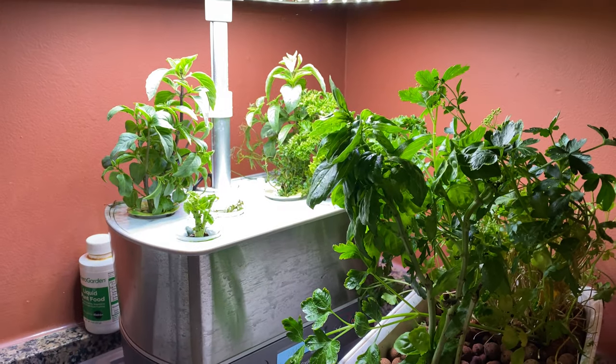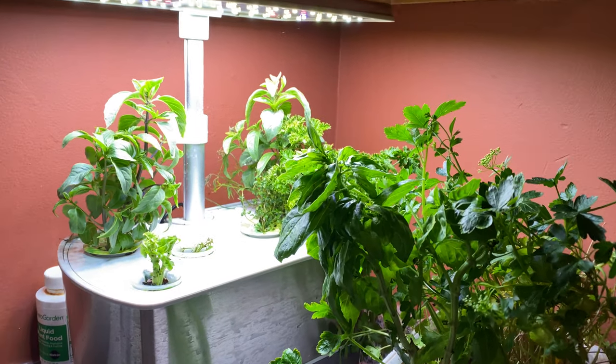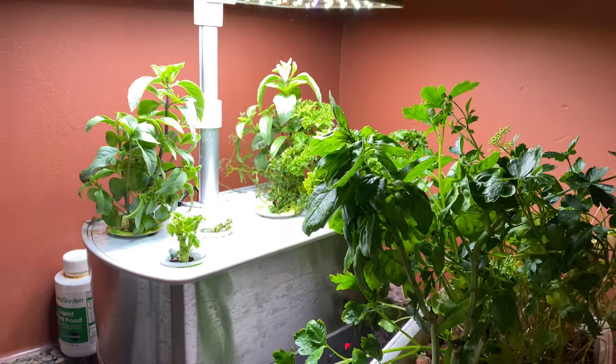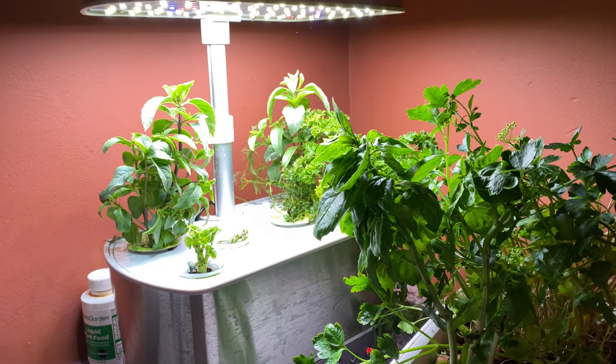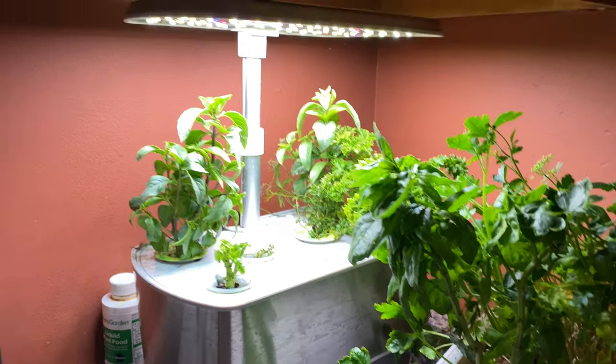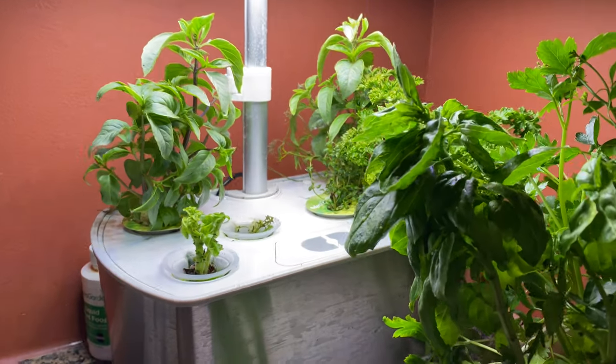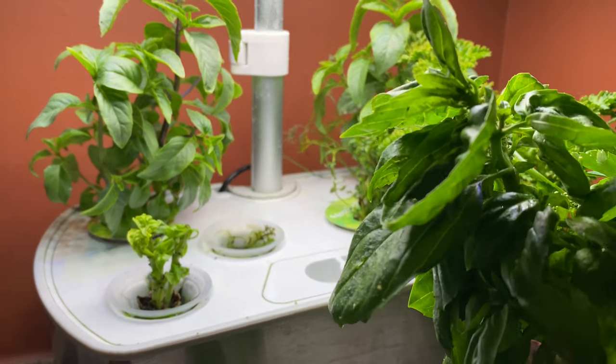Hey guys, it's me Bren, and in today's video I am answering a quick question somebody submitted to me on my website about the AeroGarden — right back here, there she is. I really loved learning about hydroponics with this thing and I still have it going, even though it's prime garden outside time for me here in northwest Ohio. My little lights flash in there — in fact, I need to add a little water after this video.